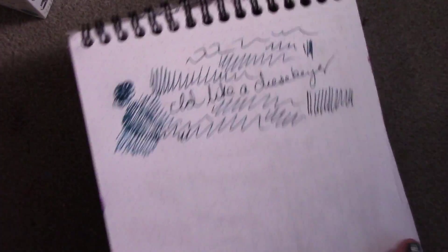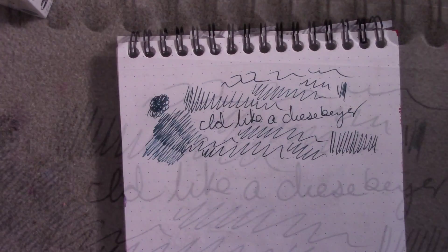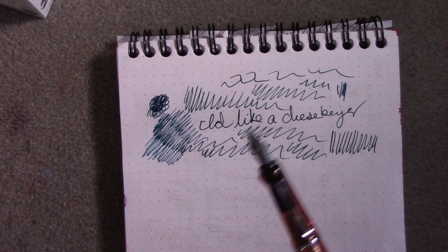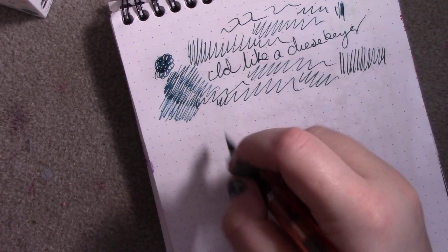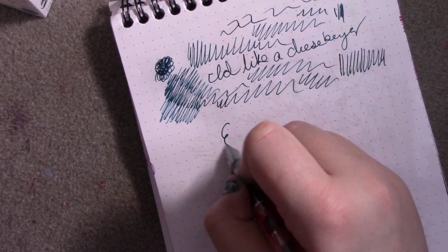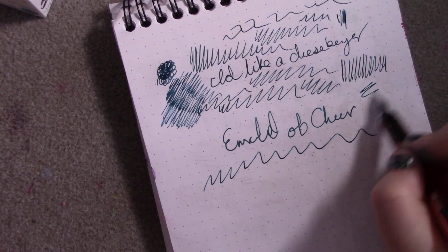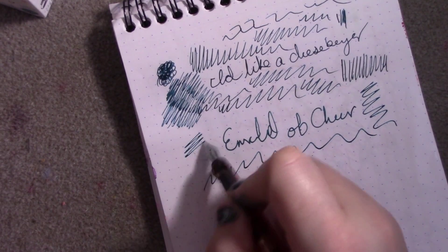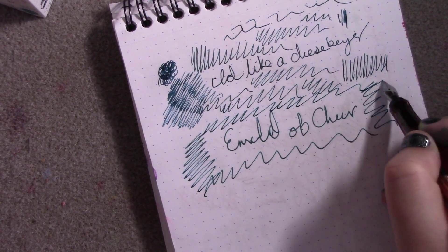Now let's give that a little bit to dry and take a look at it. Then let's compare this to the Emerald of Chivor. It does have a little bit more of a green tone instead of blue, but the color is pretty unmistakable.